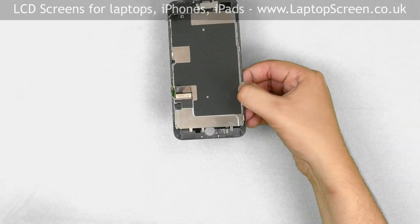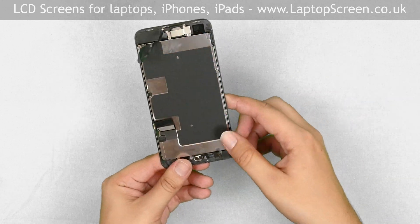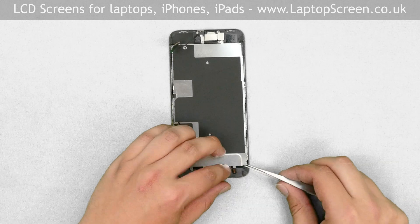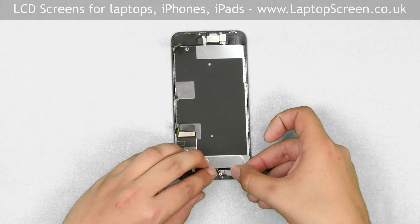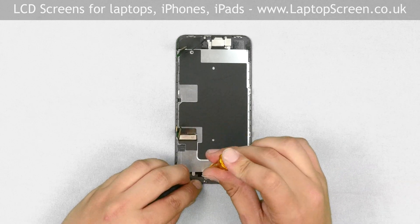The next step is to replace the home button. Thread the button cable through the hole, making sure that the cable goes under the connector. Close the connector. Cover the home button with a metal shield and secure it with four tri-wing screws.